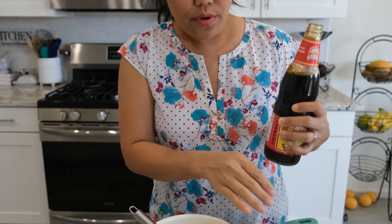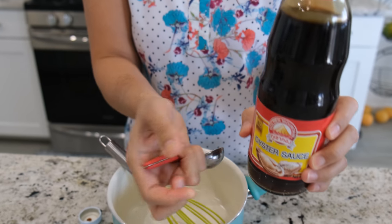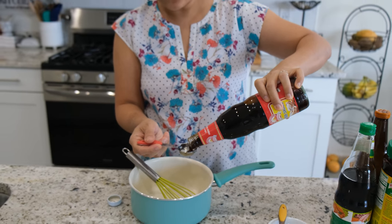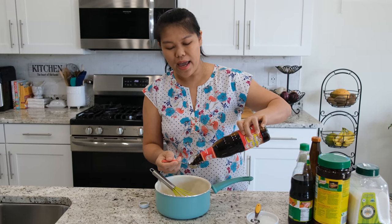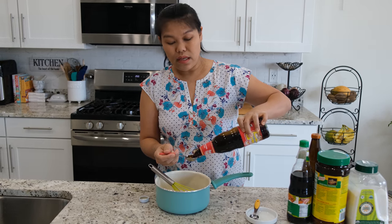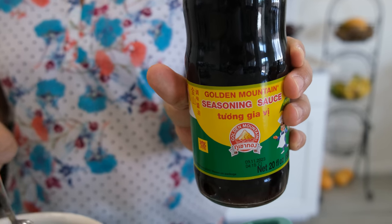I'm going to do everything with the spoon today. First, I'm going to go with the oyster sauce — 10 tablespoons. I'm going to put it in the little pot like this. You can double the recipe if you love stir-fry or do it a lot, because it can save in the refrigerator for a month. So first, 10 tablespoons of oyster sauce, and the second is 10 tablespoons of seasoning soy sauce.